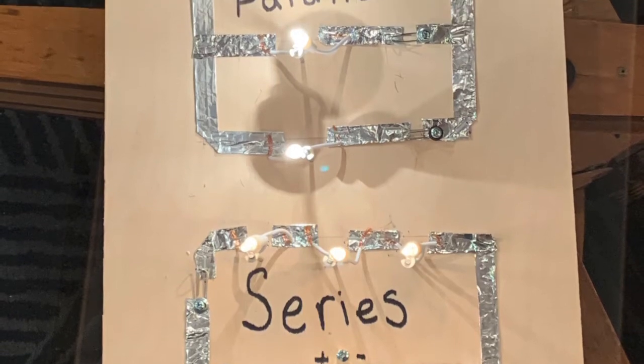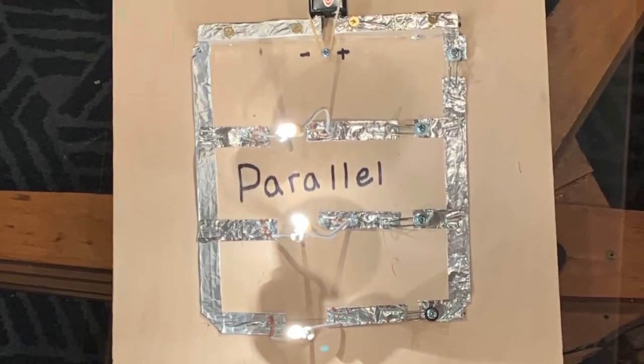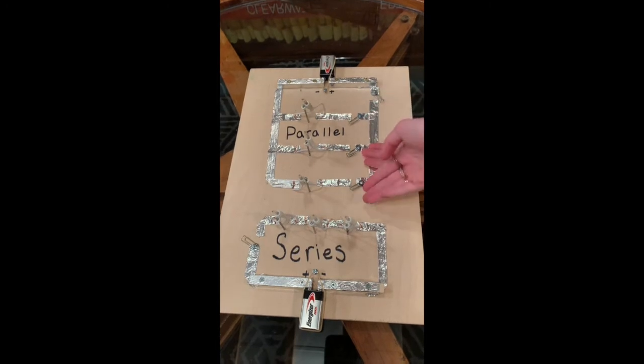And here it is — my beautiful parallel and series circuits. They look so good, and I'm so happy with the way they turned out. So there's that one, that one, that one, and that one.